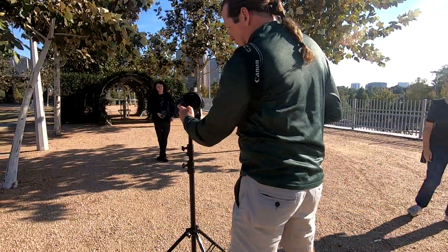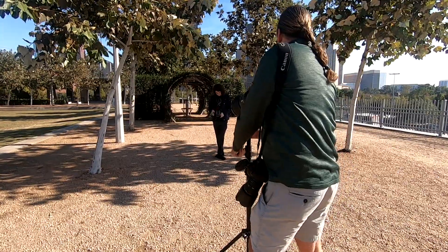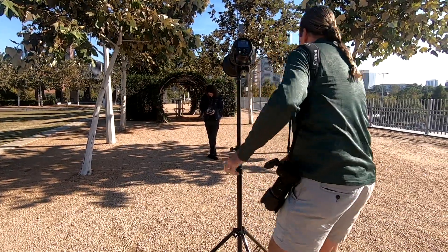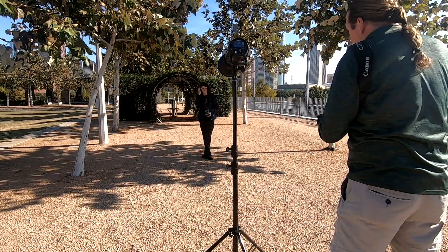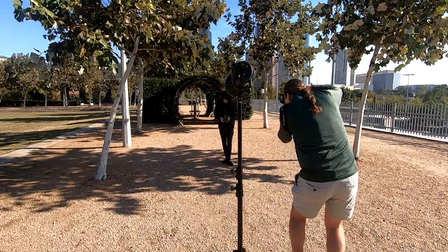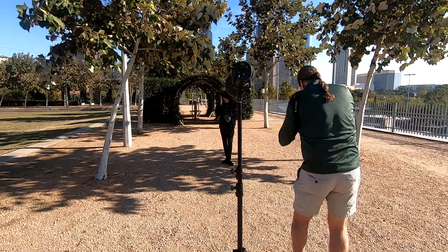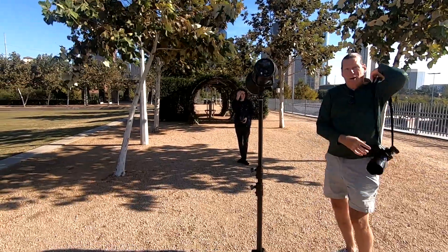Turn the light on. Hold on — Mike, do that same thing again. Keep your feet crossed just like they were. Take that one there. Exactly what I wanted.